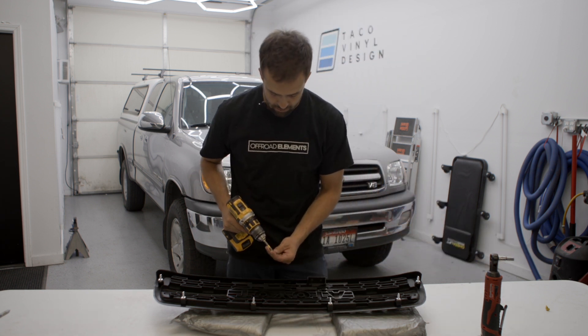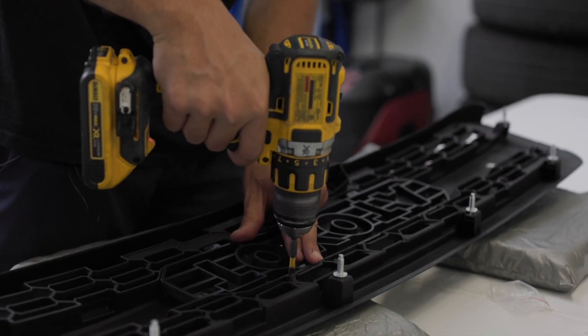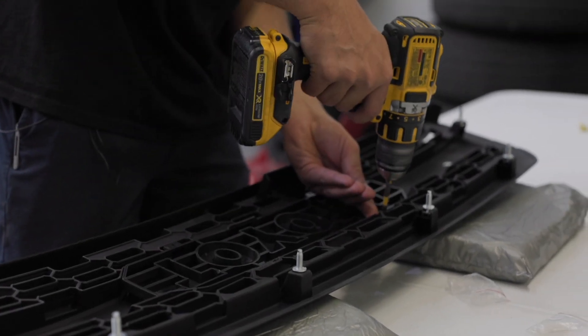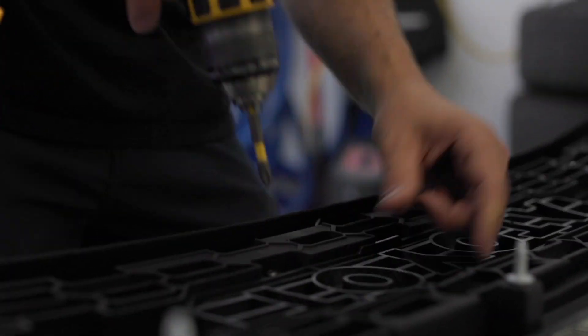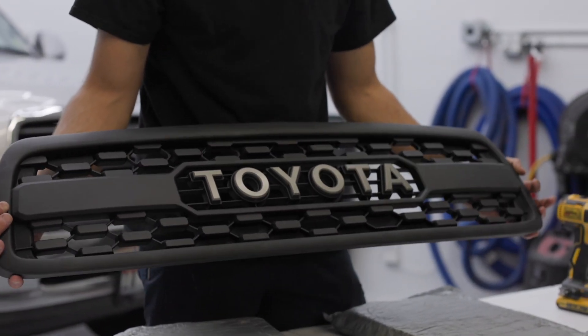With your Phillips screwdriver you're going to install your insert. Our grill is ready to go.